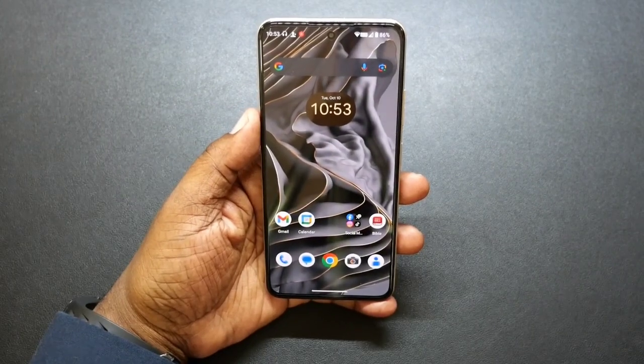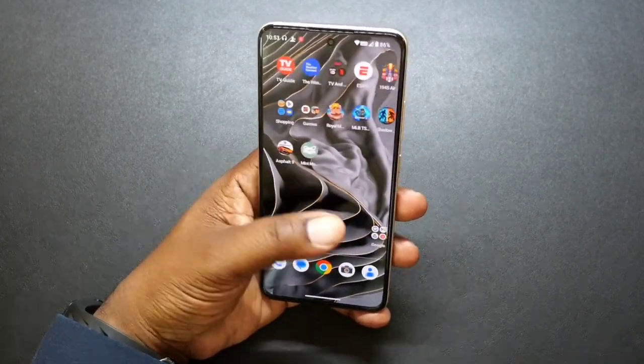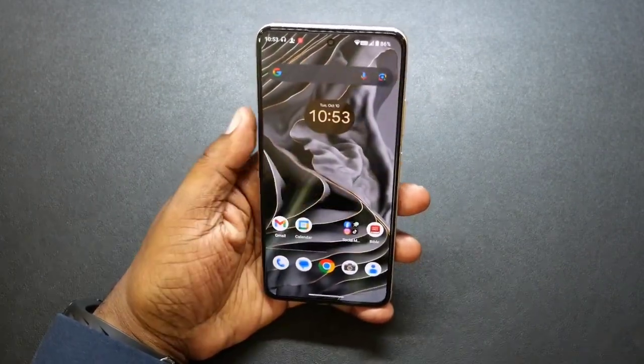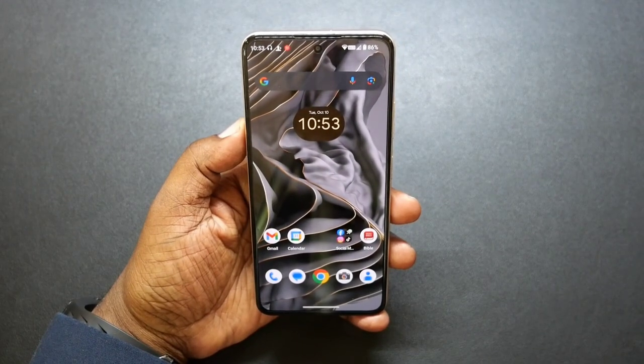It has great haptics — you're definitely going to feel when you press something or open something up. So you get a lot of great value out of this device, comes with a lot of great features.